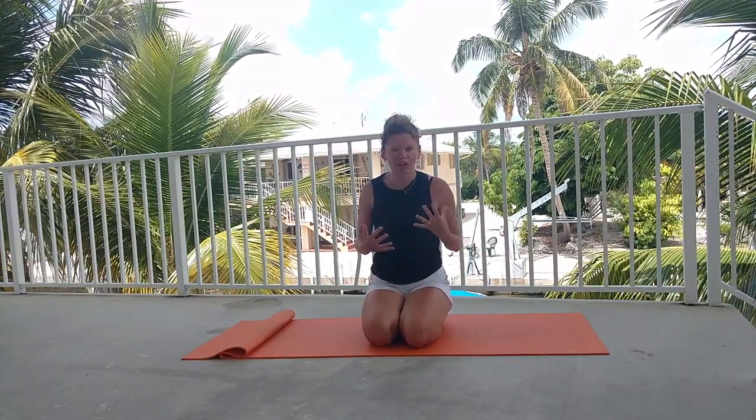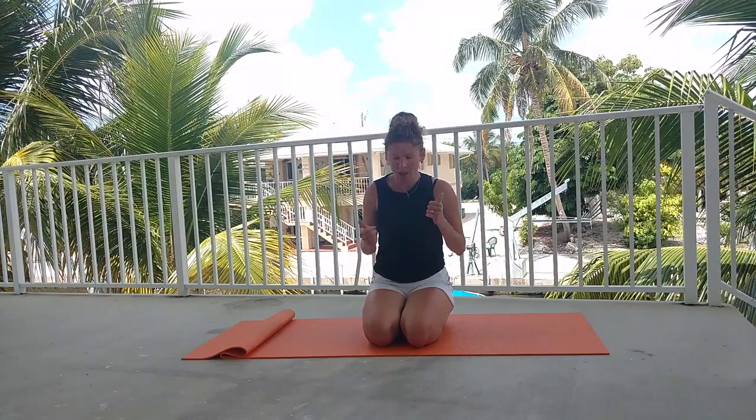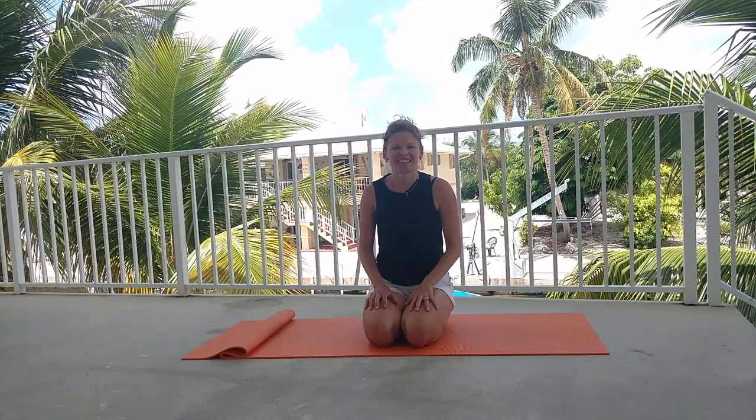Hope you enjoyed it, hope you're feeling it in your entire body as I am right now. Give it a thumbs up if you enjoyed it. Leave a comment if you want to see any other workouts in the future — any body parts, anything like that. Comment below the video so I know what to shoot for you in the future, and subscribe to the channel so that you can stay tuned with all those free workouts coming your way really soon. See you soon, bye.